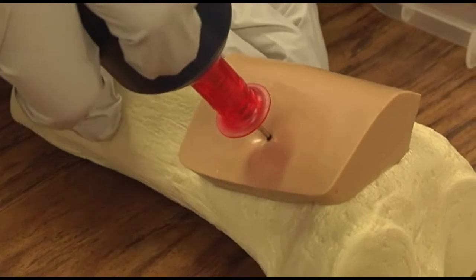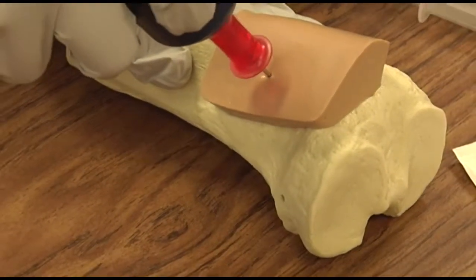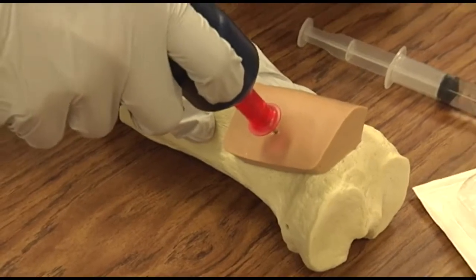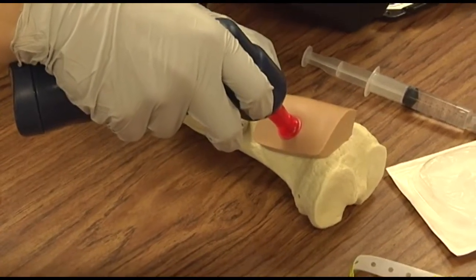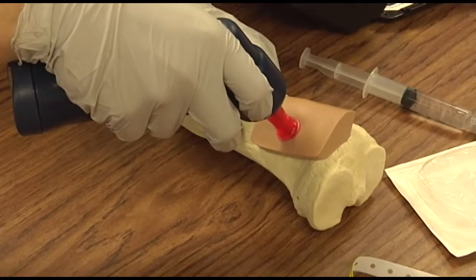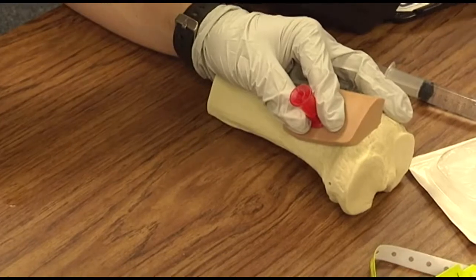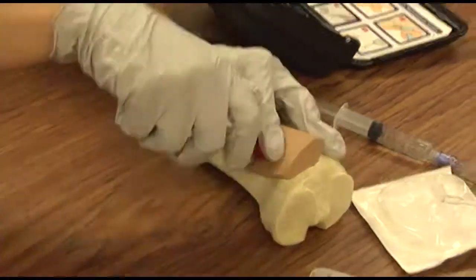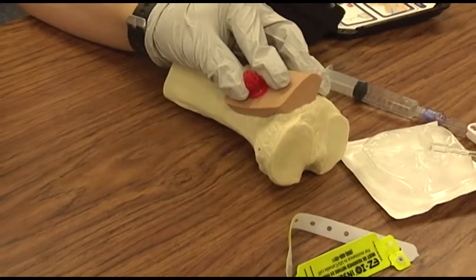You will then penetrate the bone cortex by squeezing the driver's trigger, and release the trigger when a pop is felt. Stabilizes the catheter and removes the power driver, then unscrews the stylet. The stylet will then go into a sharps container.